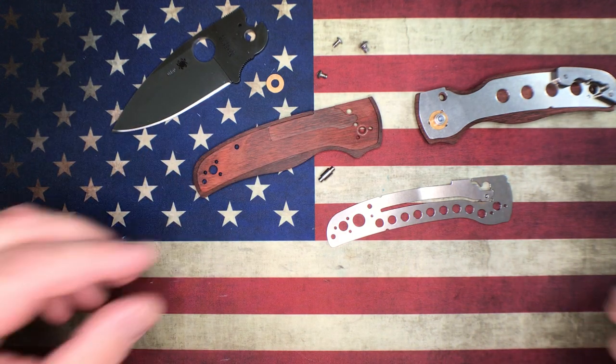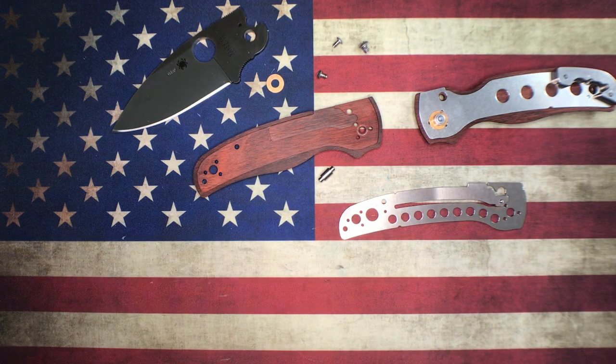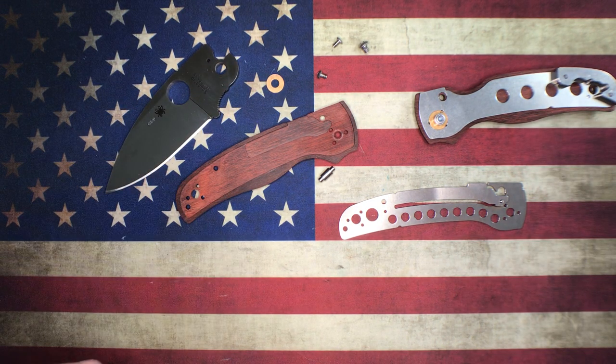Hopefully this was interesting to you. I'm actually going to put this together off camera, clean it up a bit, because this knife will be moving on down the road. If you're ever interested in any of the knives on my channel, hit me up - my email is in the description below. I buy, sell, and trade all the time. Check out the links - I've got Amazon affiliate links that help support my channel. Like, subscribe, and most of all leave comments because I enjoy having conversations with you guys. Until next time, have a good one!